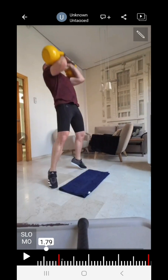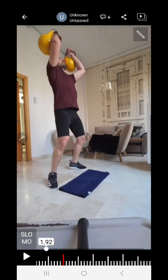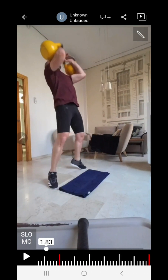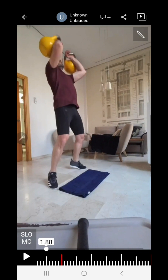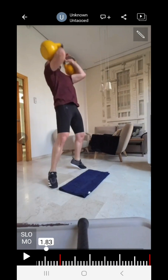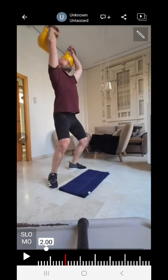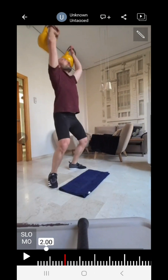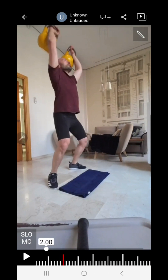Now here — first of all, he's tired, it's the last minute, and there are some technical issues I'm not going to discuss except one. As I said, you do not judge or make assessments on the last minute. From here he must begin his under-squat — you see he started this later than ideal. He ends up muscling the bell up from this point.